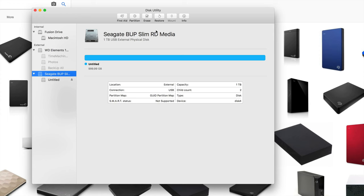With Time Machine you don't have to drag and drop files to back them up — it's going to back up everything: your apps, your email, literally everything. And if you ever lose a file you can always go back in Time Machine and grab that file and bring it back. That's why they call it Time Machine.